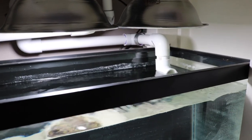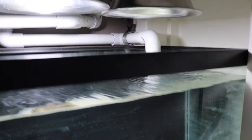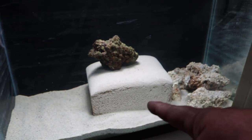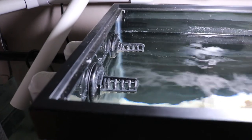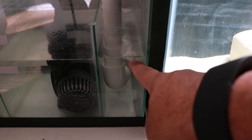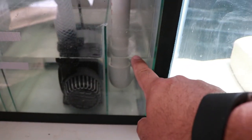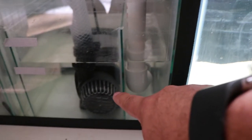Here's the finished product. You can see the drain comes right into the refugium section. I already have my marine pure block and some leftover dry rock. The drain flows right into the return section. I had to put two 90-degree fittings on there because a few small bubbles were getting into the return — now they come right up into the middle and don't go up underneath.